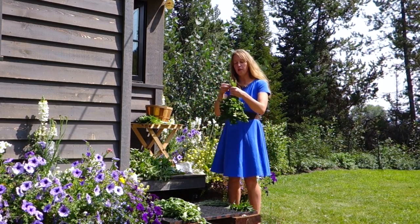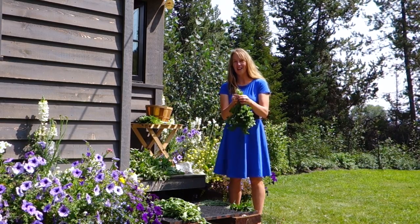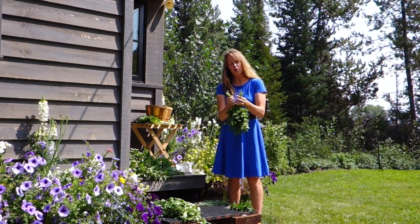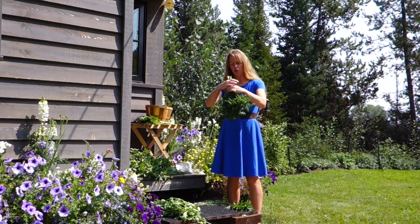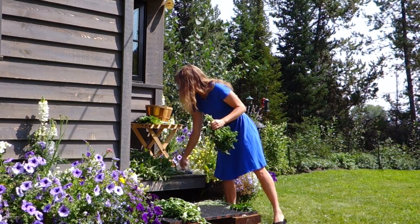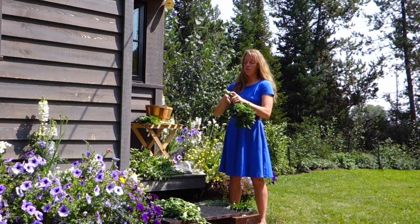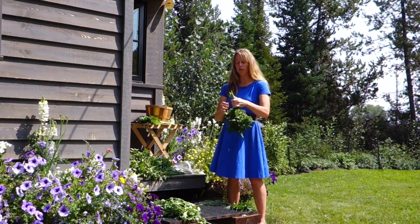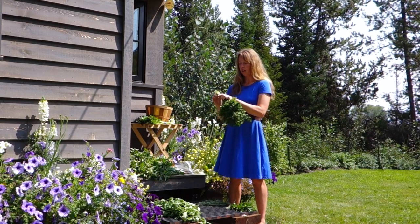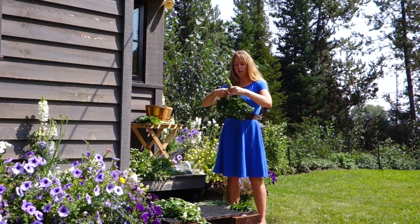I have just two bunches of parsley here, and as the year goes on, if I get more — I don't get frost yet — I may dry some more bunches. If you want to know what I do with them after they're dried, I think I did a video on that last year, so I'll have to link to that. I just collect the extra rubber bands that come on anything you buy that comes with a rubber band, so they're free — or you could go buy a bag of rubber bands.